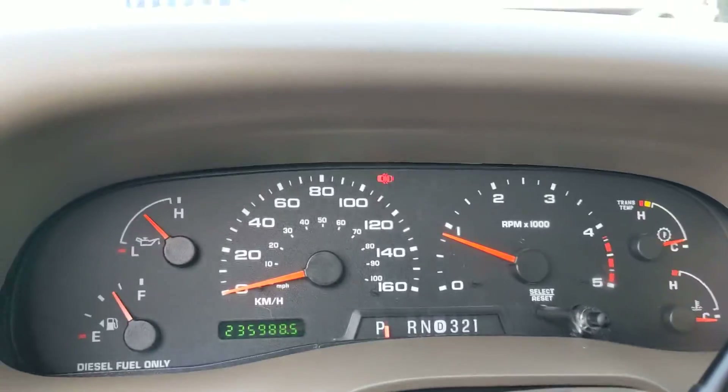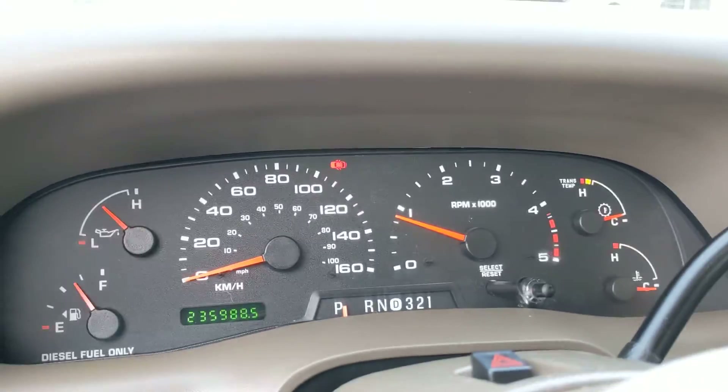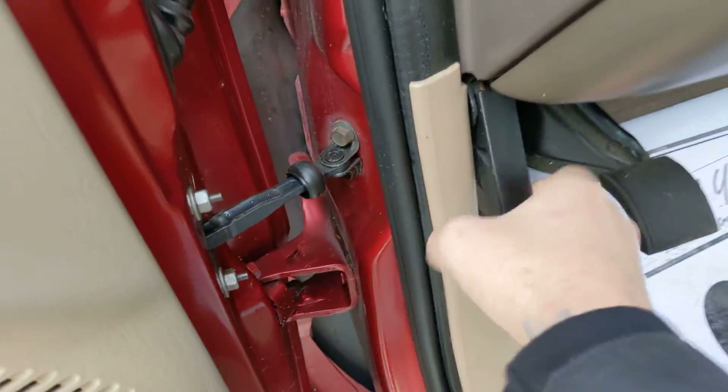Looking at the dash, we got 235. And I'll pop the hood for you as well.